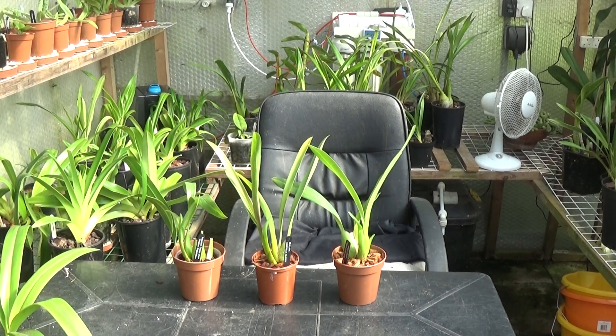Good afternoon and welcome once again to Ed's Orchids. The three plants in front of you are three plants I bought a couple of months ago, and we'll do a little talk about them. They're all intergeneric plants from the Oncidium groups. I've got one planted in ordinary bark and the other two were planted in coconut husks. We may just have a look at the roots as well to see how they're going on.